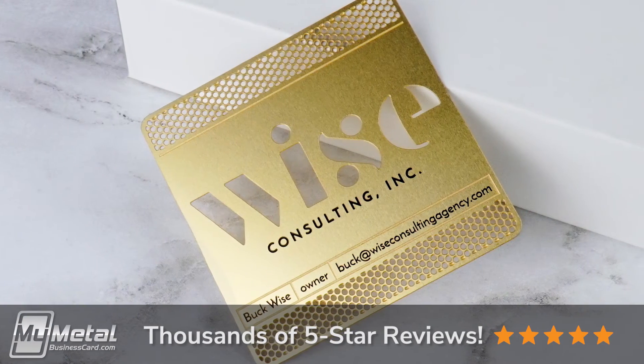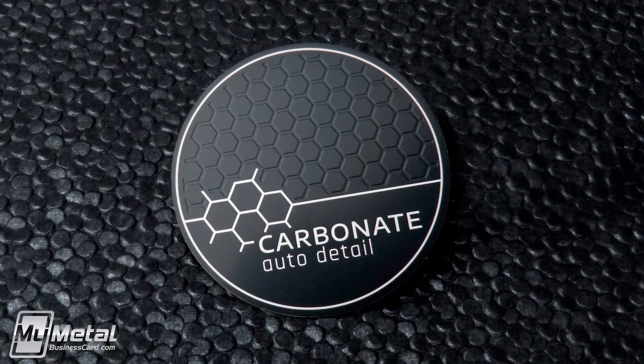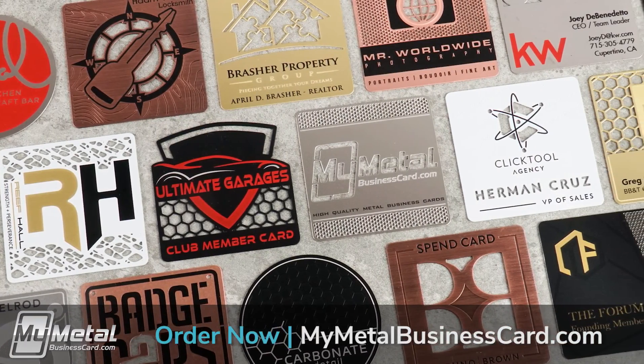Our square metal business cards are designed to make an instant and unforgettable impression. Remember that first impressions are everything, so ditch the boring paper cards and hand out something that instantly creates a relationship. We invite you to join the My Metal Business Card family. Thanks for watching.